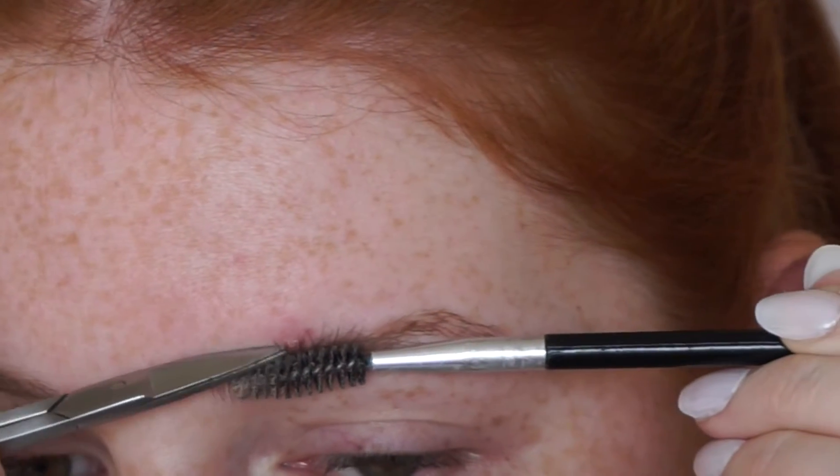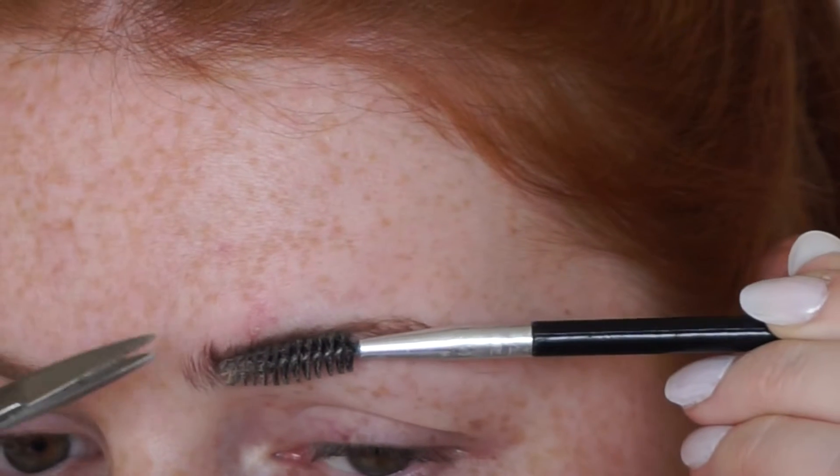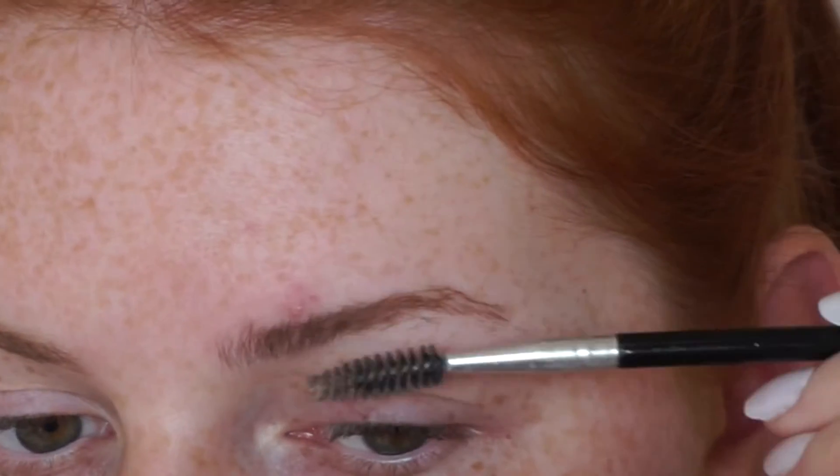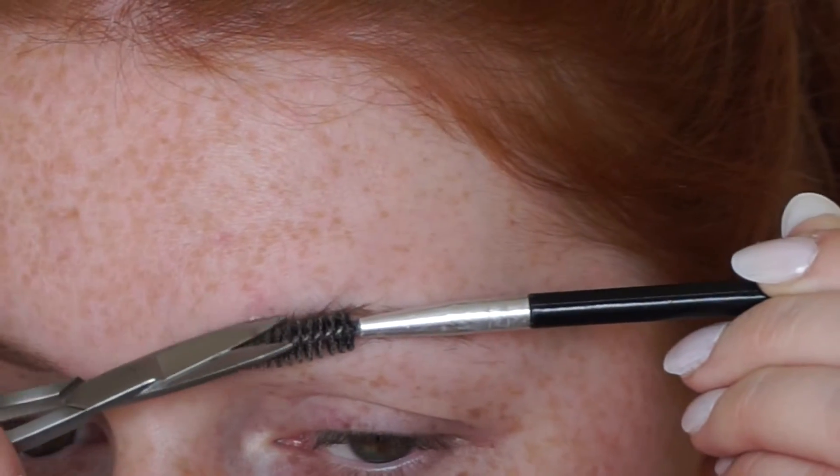If you do your eyebrows after you've got out of the shower or washed your face with warm water, it makes it a lot easier as it opens up your pores. So when you tweeze them it's a lot less painful.